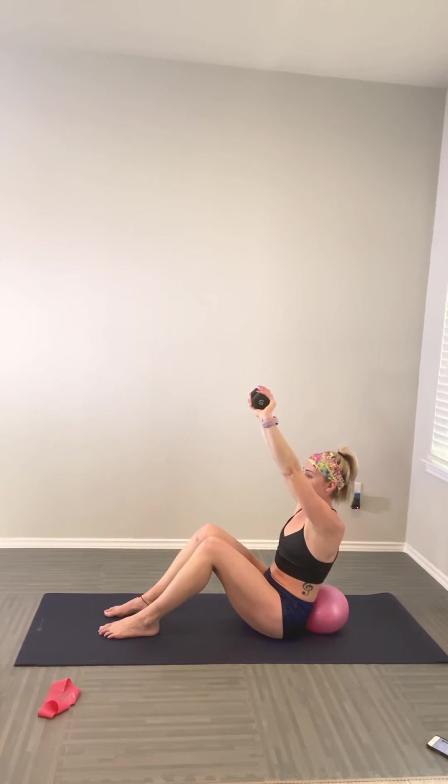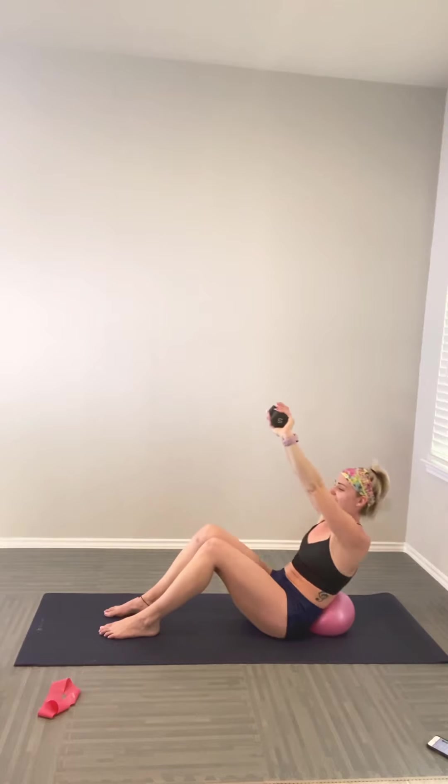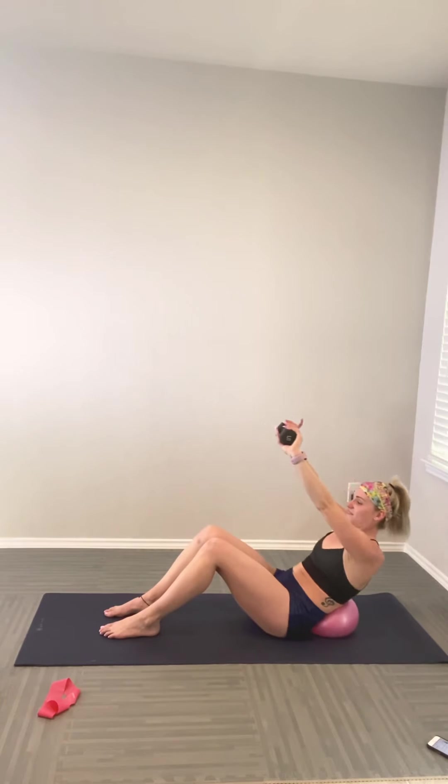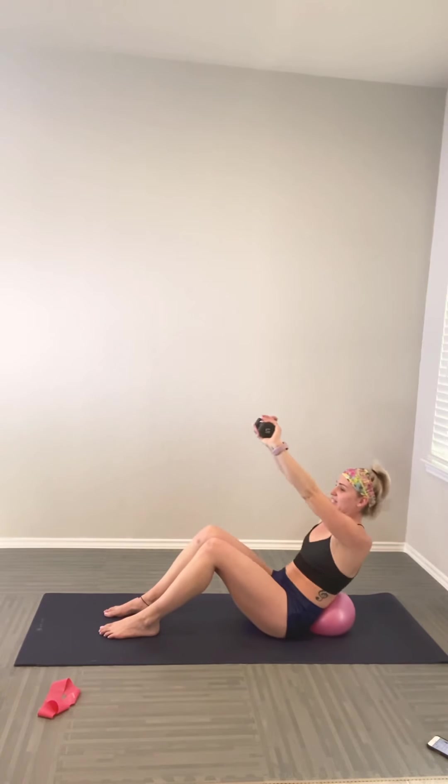Keeping that weight directly above the diagonal — think Superwoman. Pulse it back for eight counts, pulling the navel in the whole time. Beautiful. Sit up nice and tall, give yourself a little round of applause and take a sip of water.